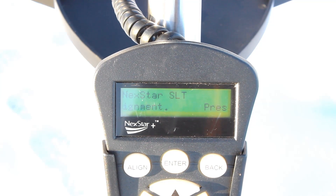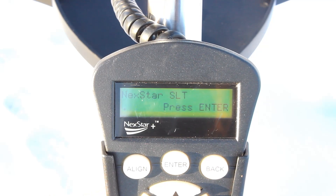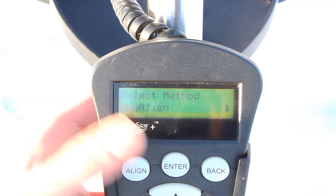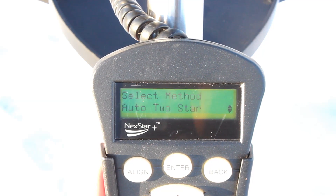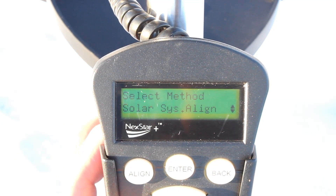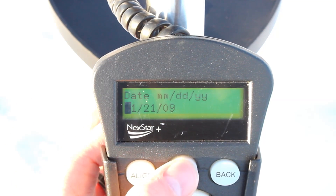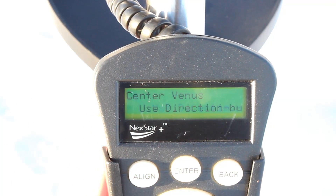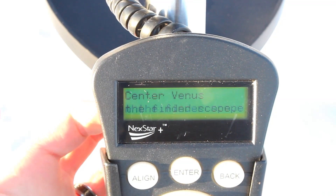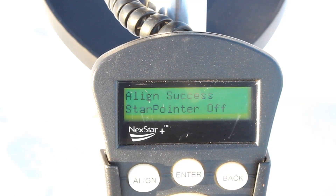These hand controllers on any computerized telescope are pretty similar. You have Celestron, Meade, Orion — those are the main ones that make these basic go-to scopes that are really portable and awesome. Basically, you put in your date, time, location, all that information, and you'll get some alignment methods. You pick the alignment method you want — we'll do a solar system align. You pick the time, the date, select Venus, use the directional arrows to find and center it, press enter, do some more precise guiding, and just hit align. Aligning is important because then it will track the sky for the rest of your session.